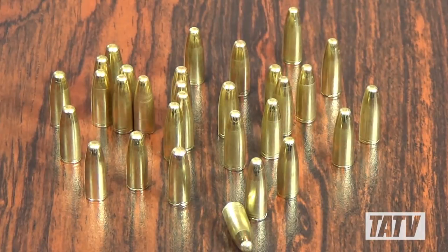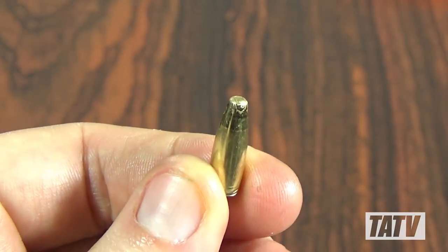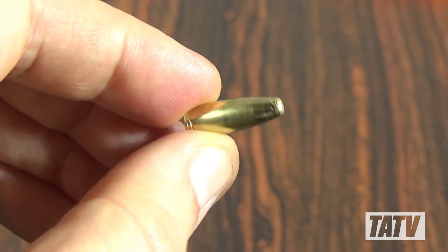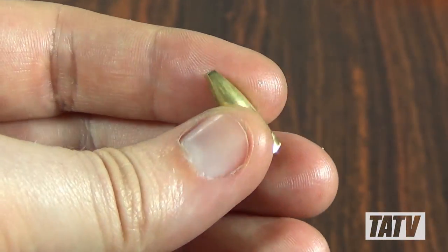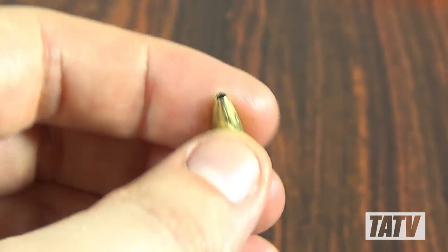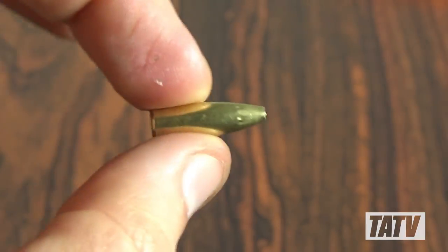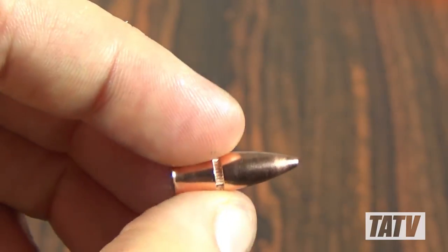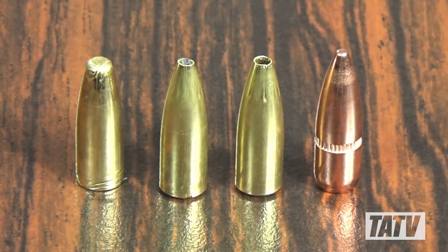Let's take a look at the finished product. Here we've got some of the round nosed version. As you can see, they're very consistent. I've loaded and fired these for years with excellent results. We've also got the open tip variety. I swaged some of these to the point where the lead went right to the end, while others were formed with more of an aggressive hollow point at the tip. These expand extremely well and are a lot of fun to shoot. And here's a commercially made full metal jacket bullet for comparison. All four styles load and fly well and I regularly alternate between them.